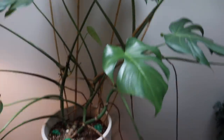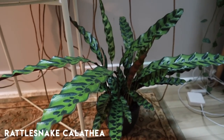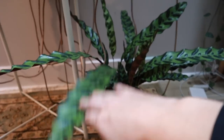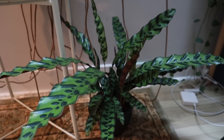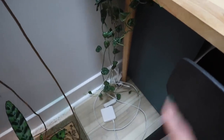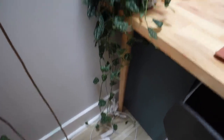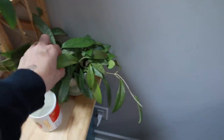The one plant I was worried about is this calathea — this rattlesnake calathea — and she did phenomenally. I don't even have really crispy tips; she is thriving, looks good, just a little droopy and needs a good soak. Next to her is the scindapsus pictus, which is a very thirsty plant that likes consistent watering. She's a little bit cranky but has actually grown quite a bit — she was not touching the floor before and now she's touching the floor. All in all I don't even see that much leaf loss; she's just a little bit curly, which is fine.